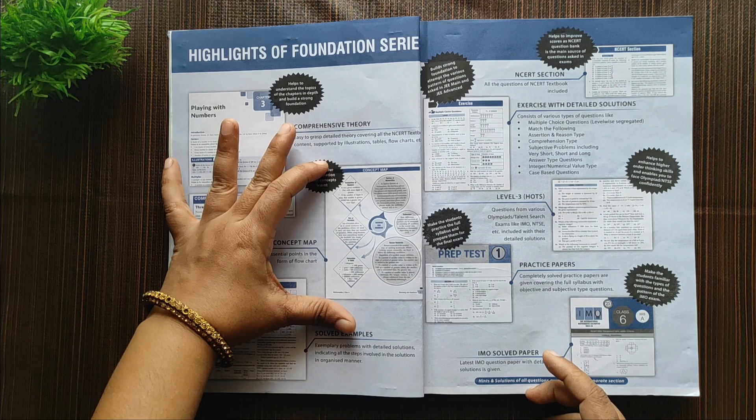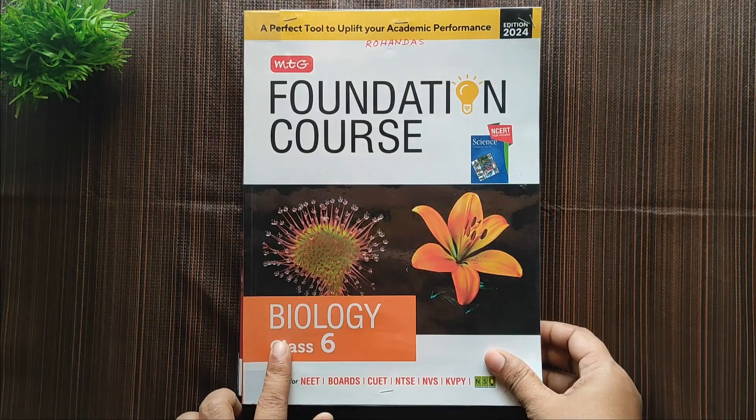I wanted something like a concept map for each lesson — a consolidated chart for each lesson — so that by the end of the year you just go through these 10 pages and you can recollect all the topics covered in that year. By researching, I found out that MTG provides this foundation courses book.